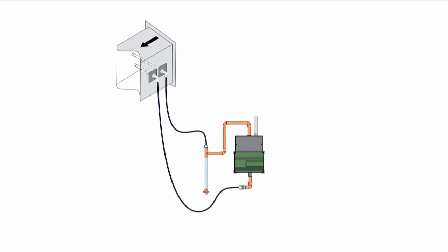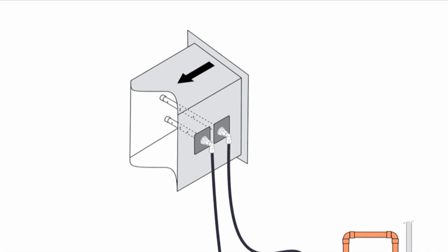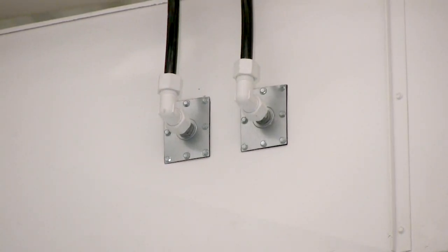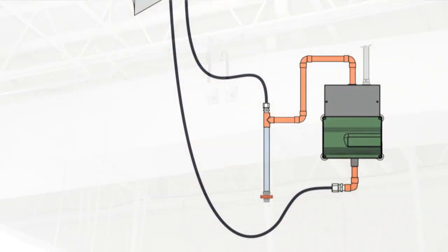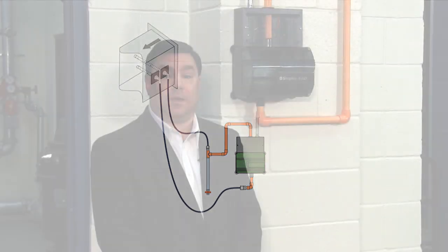This diagram shows a typical XAD installation. Like a traditional duct detector, the XAD sampling and exhaust tubes are installed in the duct. One thing to notice here is that with XAD, the tubes are on separate plates, making it easier to reuse existing holes in a retrofit installation. The sampling points are connected to the XAD unit with up to 82 feet, or 25 meters, of rigid tubing, or 50 feet, or 15 meters, of flexible tubing.